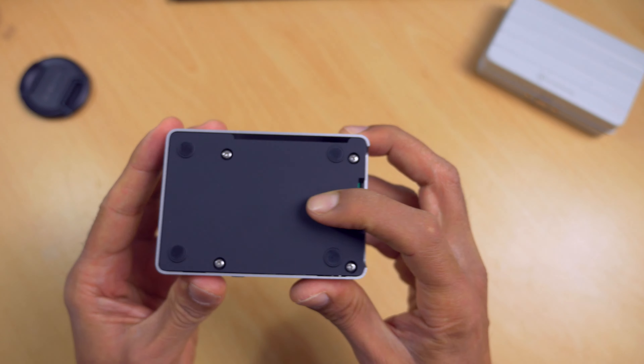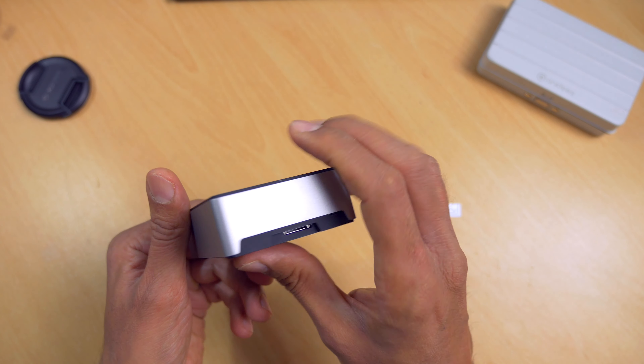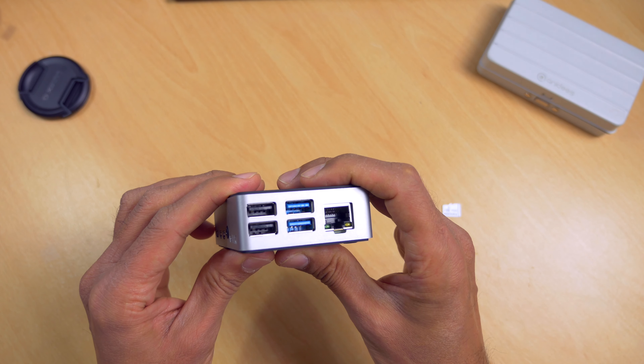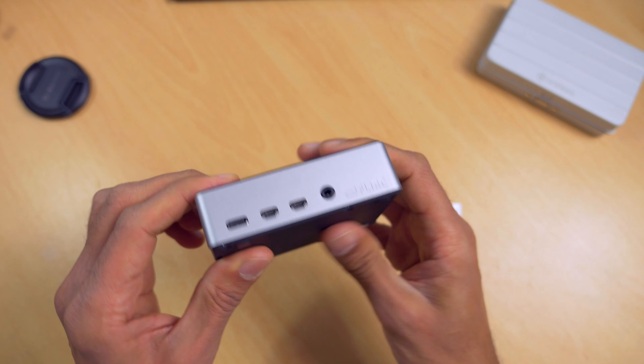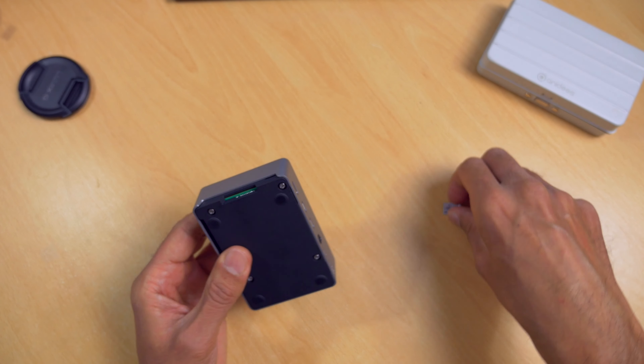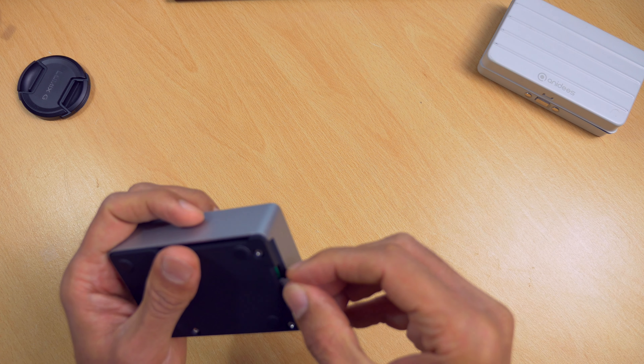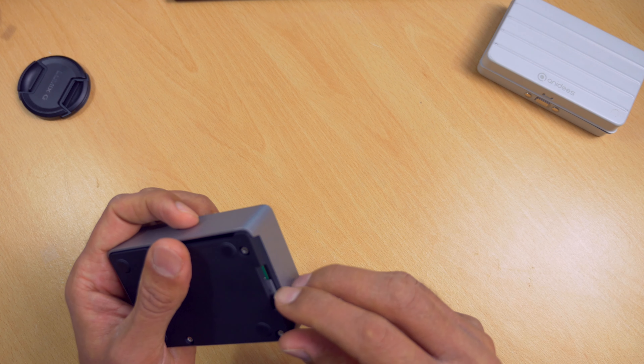In summary, the Flirc Raspberry Pi 4 case works very well and keeps the Raspberry Pi's temperature in check, which is good because the CPU is quickly throttled with no cooling. So if you're looking for a case for your Raspberry Pi 4 that looks good and performs well, the Flirc Raspberry Pi 4 case might just be for you. If you enjoyed this video, give us a like and maybe even consider subscribing, and I'll see you in the next one.